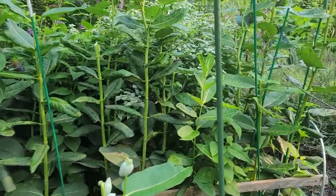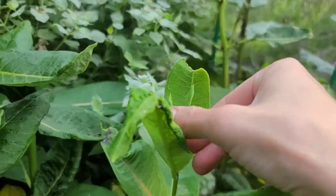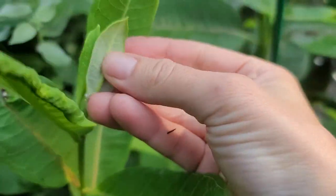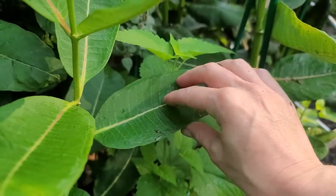The monarch butterfly prefers these small tender leaves — you can see that this one's a lot thinner than this one. As you go down the plant, the leaves become kind of thick and leathery.